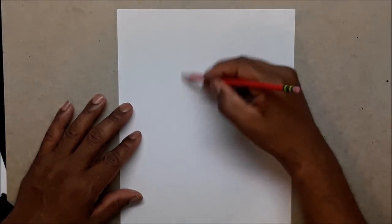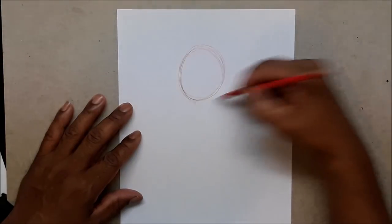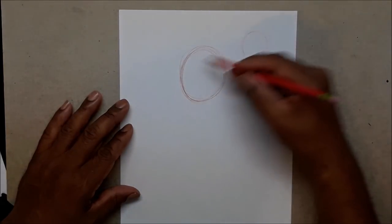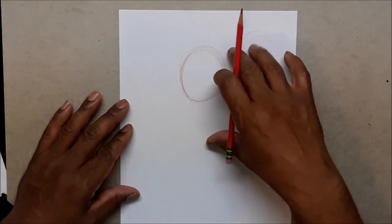First of all, you cannot have abs without the torso. Torso is very simple — it's just an oval. Everybody can draw an oval; if you can draw a circle then most times you can draw an oval because your crooked circle would become an oval. You have to have your center line.